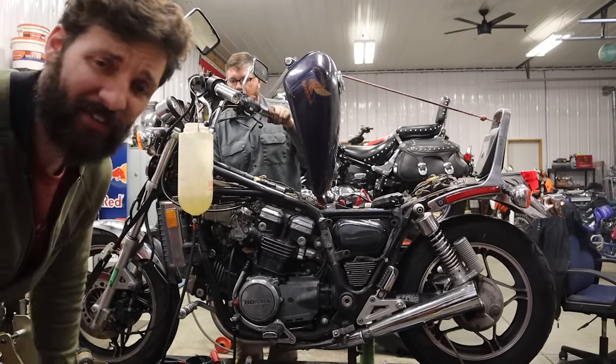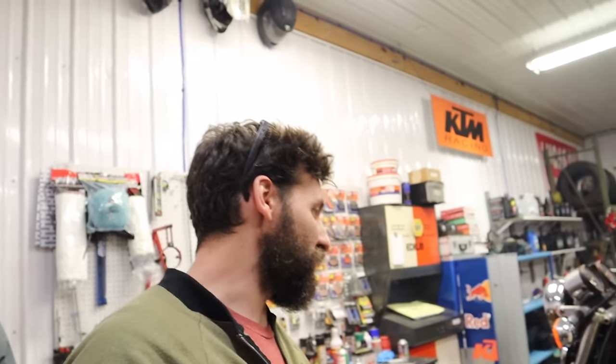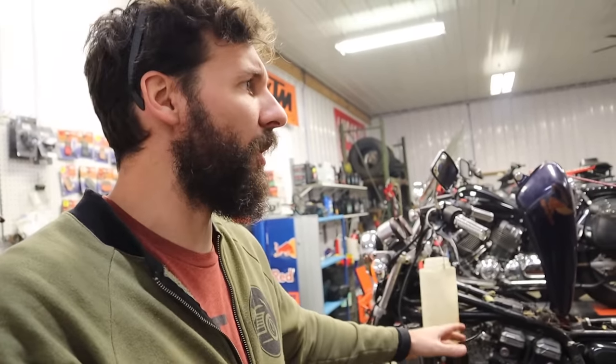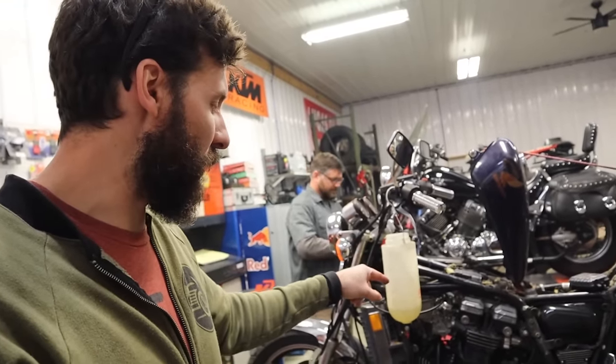That sounded really good — we did it, man! That's running well, that sounds awesome. This bike has not idled, run, or moved on its own power at all in the past at least a decade. I was a single man the last time this bike rode.